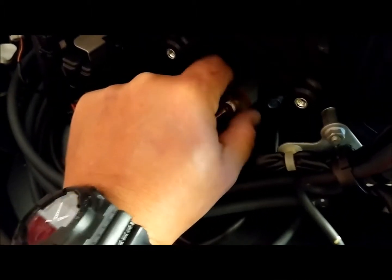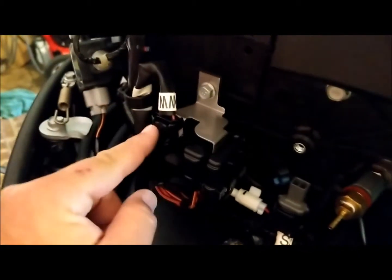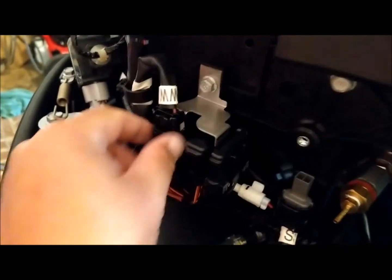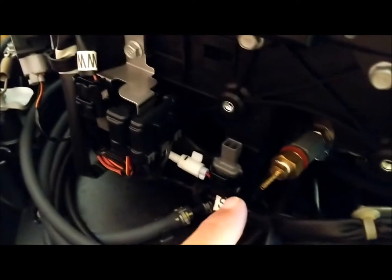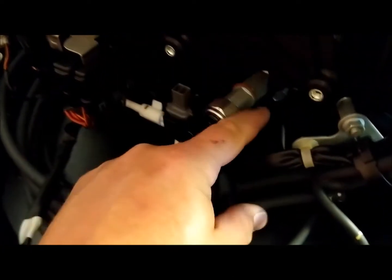First thing we want to do is remove the hose. Next we unscrew the old sensor — I've already loosened it — and it will slide right out. Then we'll hook up the new sensor. The cable for the sensor is right here; it's just plugged into a dummy plug, so we'll unplug it and plug the new one right in.